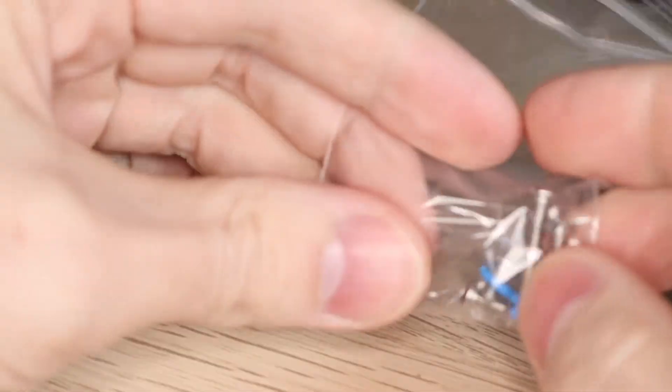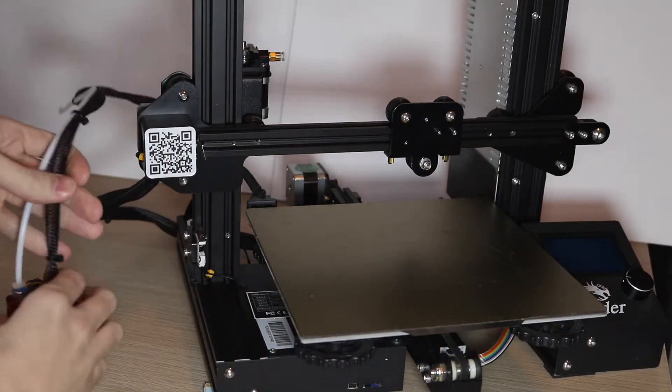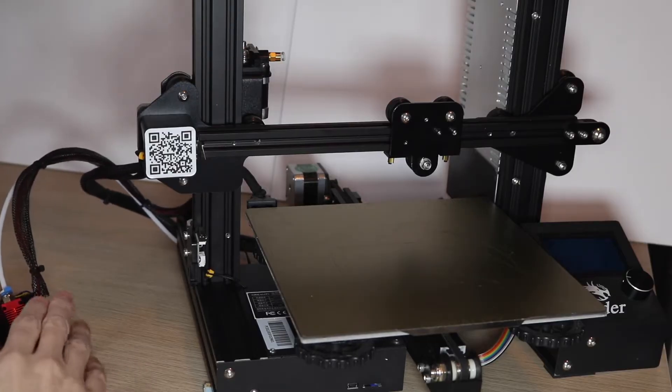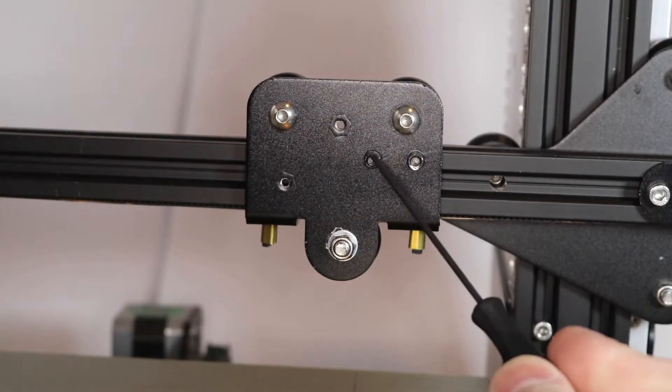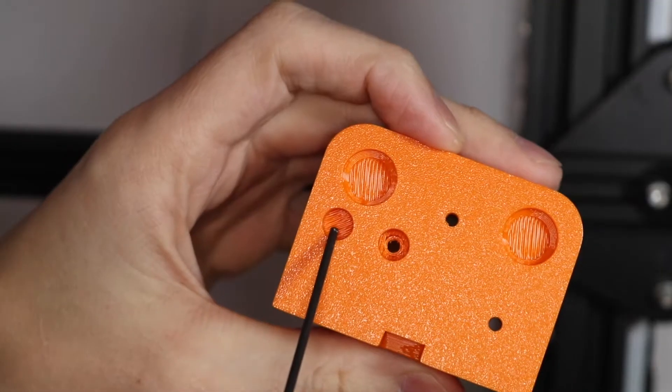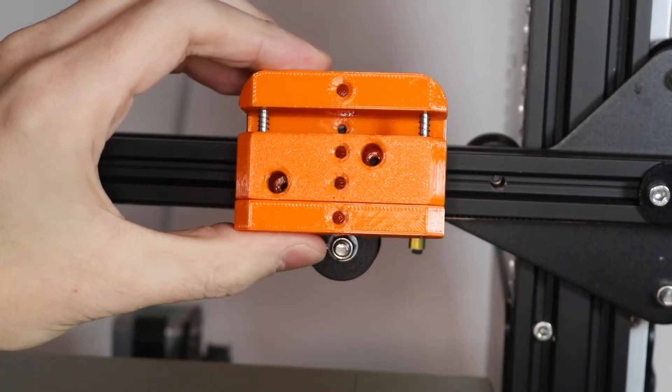I suggest using the bag that was included with the Plotter parts kit — that way you can store it easily and safely. Once removed, you can place the hotend to the side of the printer where it can remain until you decide to reattach it again. You'll notice on the bracket there are two posts that stick up from the mounting bracket, and we use the alignment holes on the Plotter toolhead to make sure those sit flush.